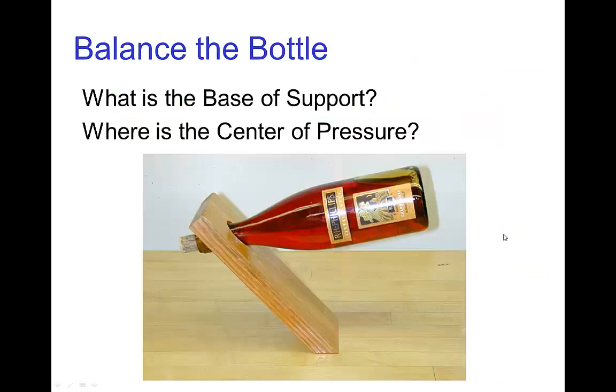Here's an example of a wine holder — it has a wooden board and you put a wine bottle in. In this case, the base of support is just the part where the wine holder sits on the table. Because this whole arrangement is in balance, we know the center of pressure must land somewhere in this base, which tells us that the center of gravity must be somewhere up here — and in fact, that's pretty much where the center of gravity is for a bottle of wine. It's about the same whether the bottle is empty or full.